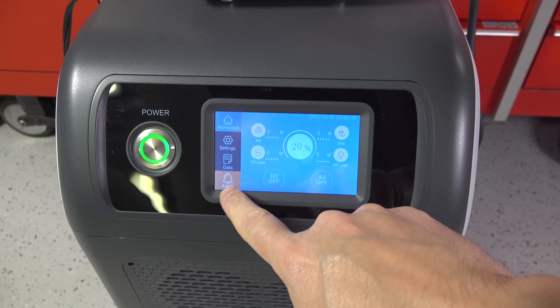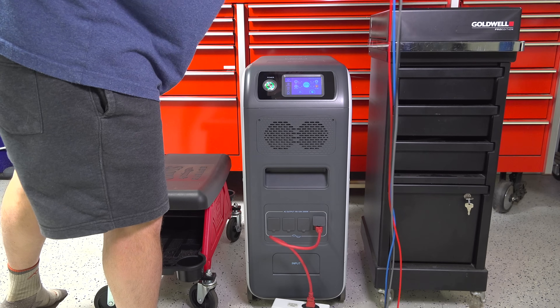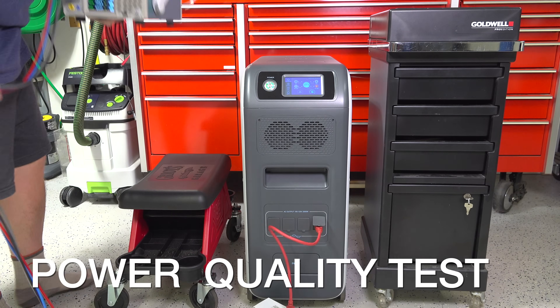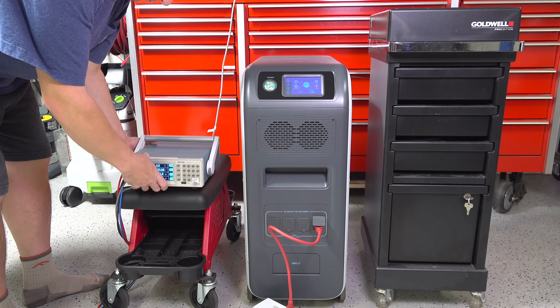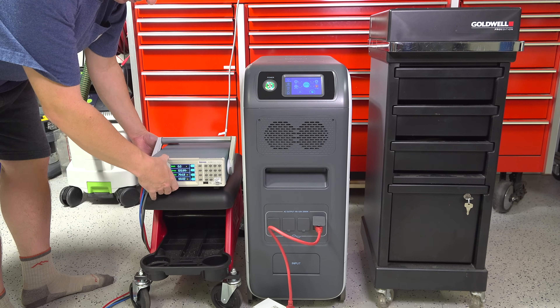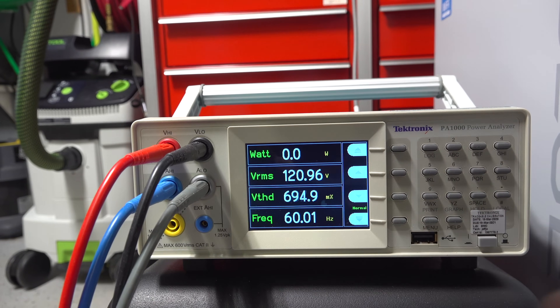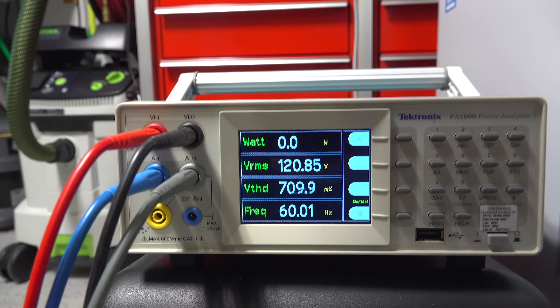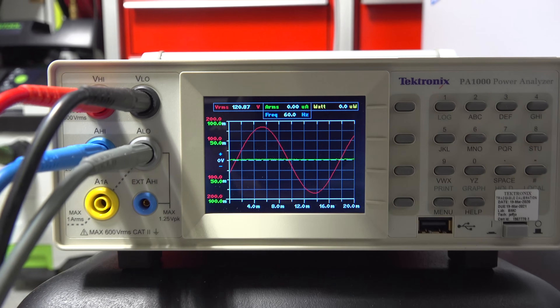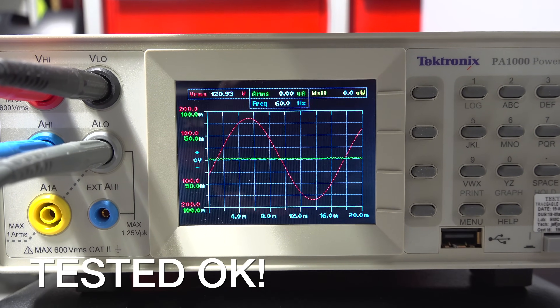The EP500 claims to put out pure sine wave power and states it's capable of 5,100 watt hours. First I checked the quality of the power using my Tektronix power analyzer. Voltage, frequency, and harmonic distortion were all perfect, and the sine wave was exactly what I was looking for — it's definitely putting out pure sine power.